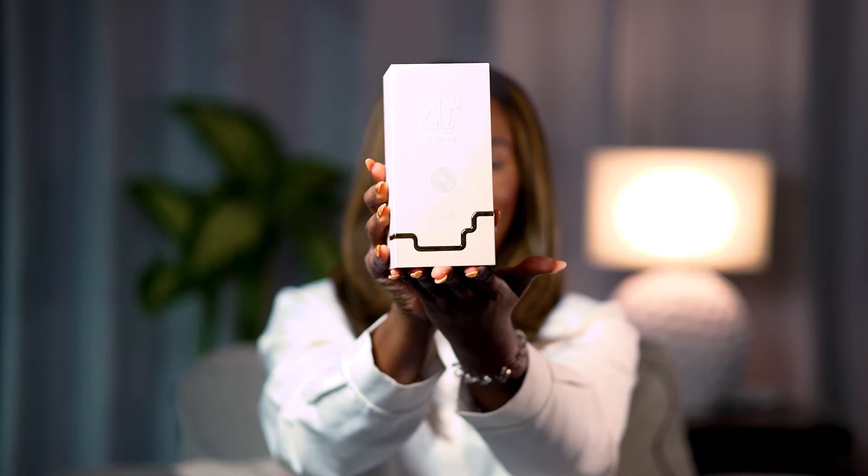...you have to upgrade, and part of the upgrade is even better packaging. We already know Lataffa delivers on packaging, but this is giving sophisticated, it's giving suave, it's giving bougie — you've gone up another level. So with that being said, please allow me to introduce you to Teriaq by Lataffa and Quentin Bechu.